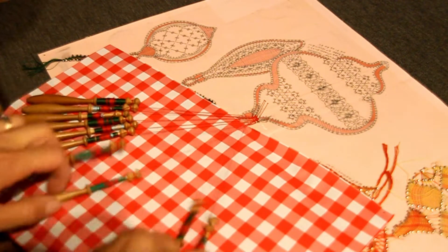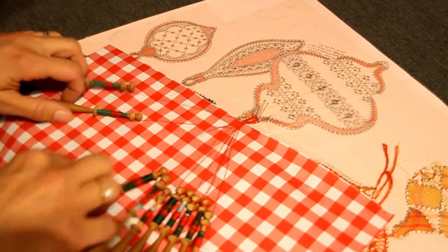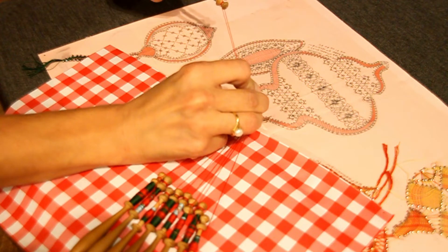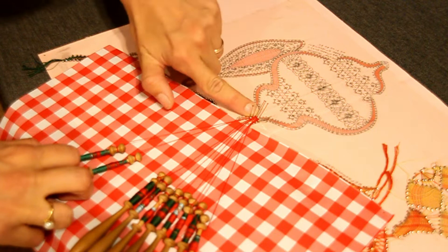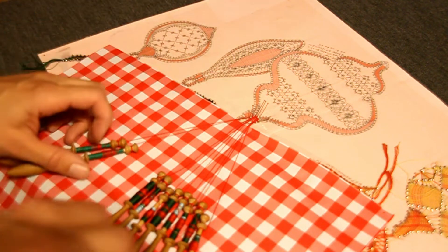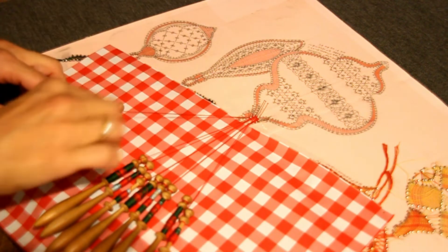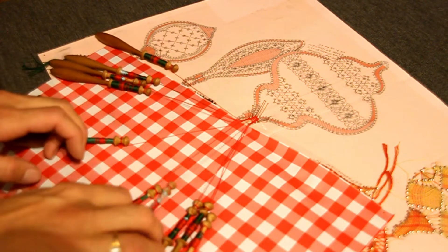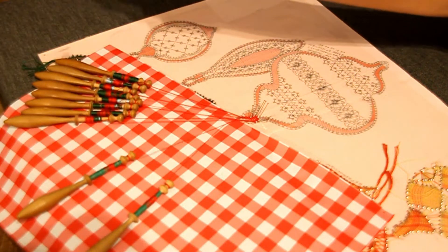Ensuite je retourne à gauche : point fermé, point fermé, deux torsions sur les meneurs, point fermé, point fermé, deux torsions sur les meneurs. Parce qu'on est en bout de rangée, vous mettez l'épingle au milieu ici. En fait, cette épingle-là va servir à la fois de ce côté et de l'autre. Je crois que c'est ce qu'on avait fait aussi sur l'autre boule et du coup il faudra crocheter en venant. Donc là maintenant, je suis à gauche, je vais à droite : point fermé, point fermé, deux torsions sur les meneurs, point fermé, point fermé, deux torsions de bout de rangée.